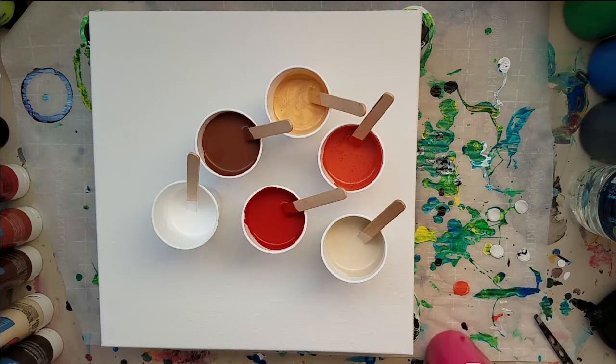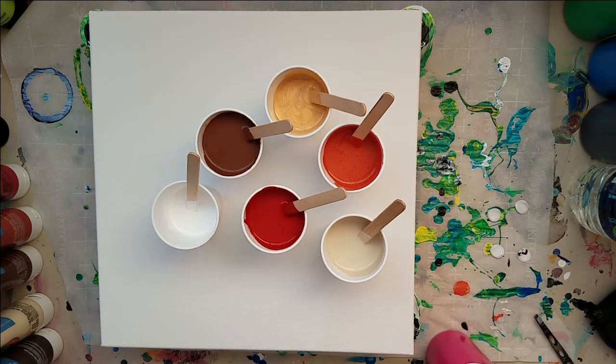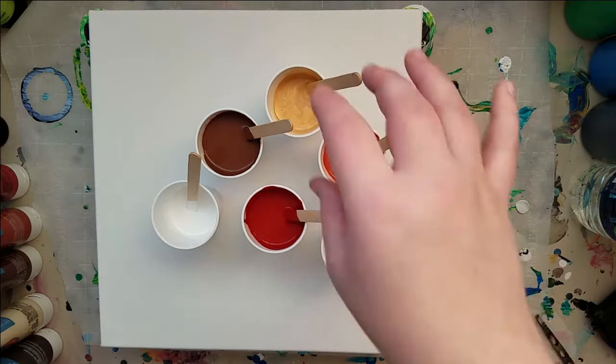Hey guys, welcome to another video. Today is the second video of the new year, so of course we're gonna do tree ring — because why not. Part of my new year's resolution as an artist this year is to expand my color palette and to use green, yellow, and orange more. So this one is expanding the color palette and using orange — I know this is a darker orange but it's still orange, so I'm not cheating.